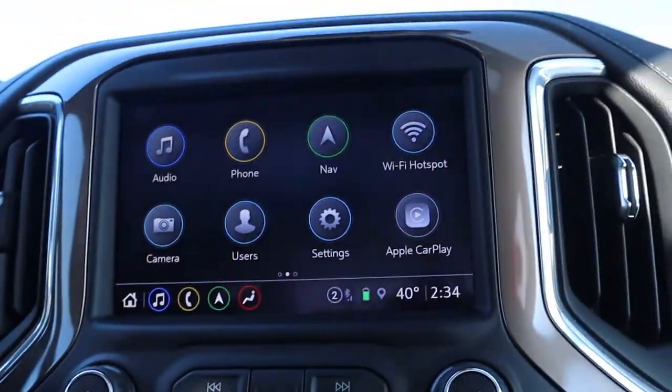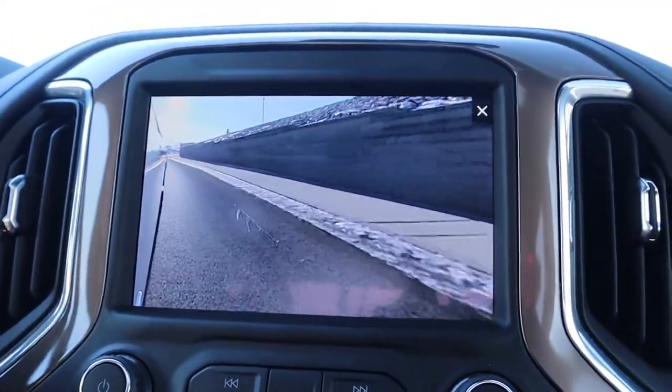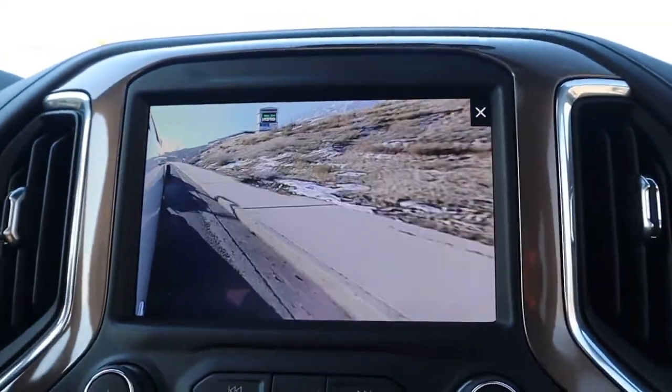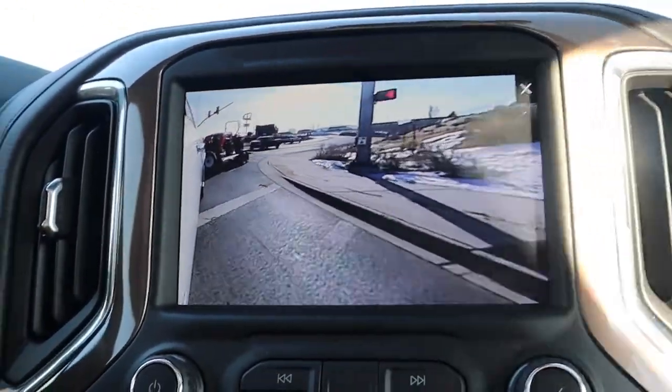One thing I didn't even know until I hit my blinkers the first time after hooking the trailer on — the display here switches and gives you a whole side perspective. That really makes it nice so you don't have any blind spots going down the side of your vehicle. It's going to take a while to get used to because I'm so used to just using my mirrors, but it's just that one extra thing — making sure there's nothing going wrong.